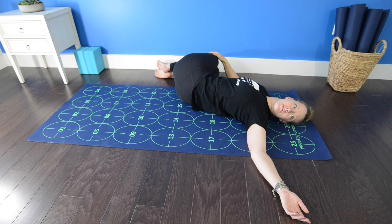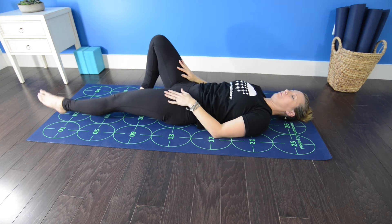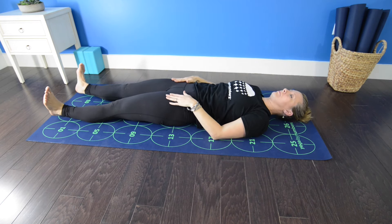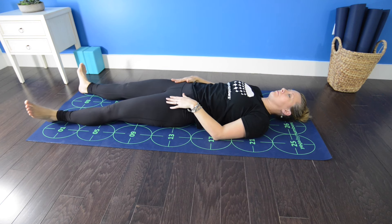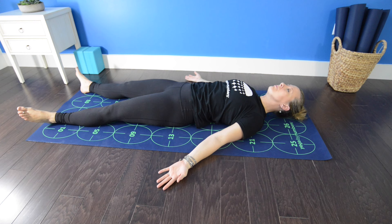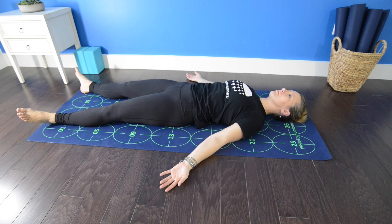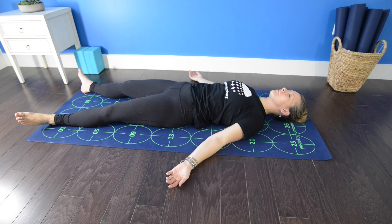Inhale, draw the knees up to center. Exhale, extend both legs long. Point and flex your feet a few times. Then flex the feet strongly, pressing out through the heels, squeezing the quadriceps. Then relax the legs, allowing the feet to splay open to the sides. Turn your palms to face up and take them out at a 45 degree angle away from your body. Lift your head, very slightly tuck your chin to lengthen the back side of your neck, and return your head to the mat. Close your eyes and breathe deeply.